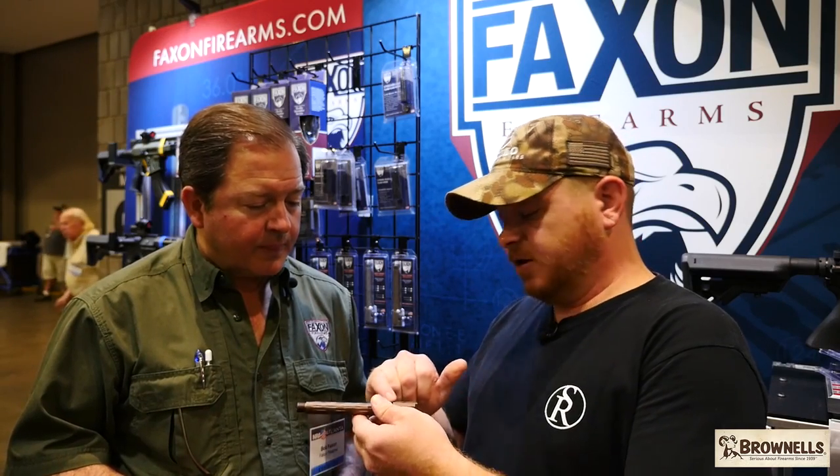They're very, very handsome fluting on that. I like that a lot. Even the markings on the hood, it's very cool. That's our X logo. Yeah, I like that. I dig that quite a lot.